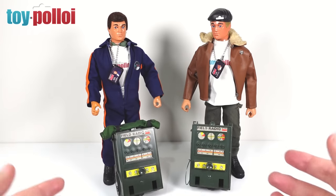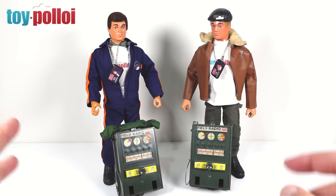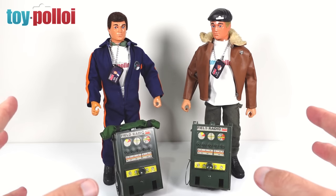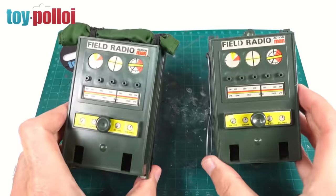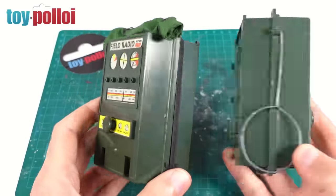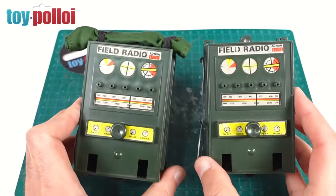What we're going to have to do today is take them apart, see if we can work out what's gone wrong with the little record players and get them working again. Hopefully I'll get one of them working, but maybe I can get both. So let's take a closer look. These are the Action Man field radios, and they're pretty unique little things because they are miniature record players.